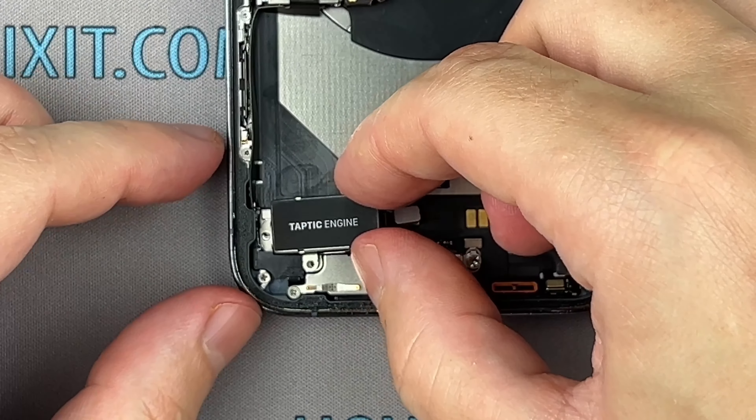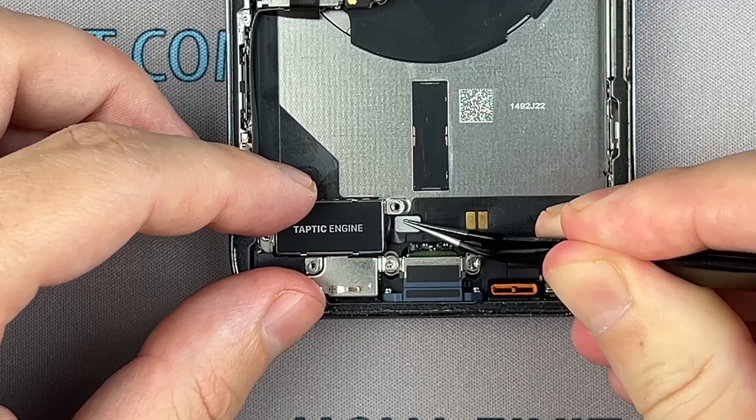It's time to reassemble your iPhone. Start by reinstalling the Taptic Engine and loudspeaker.